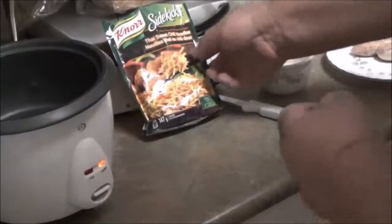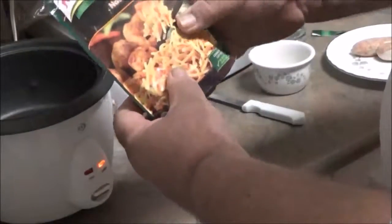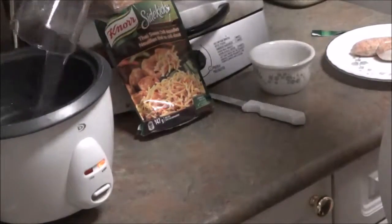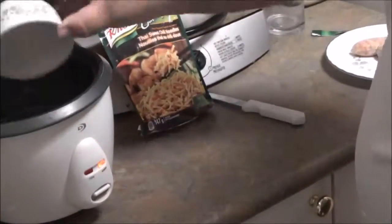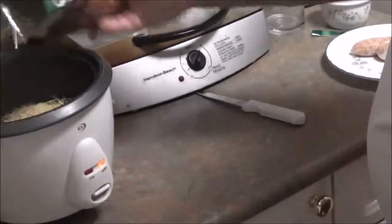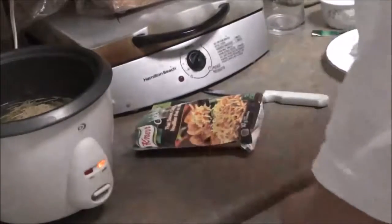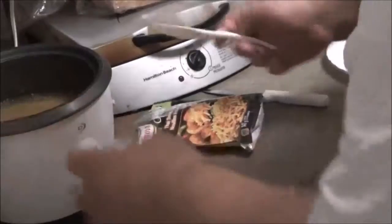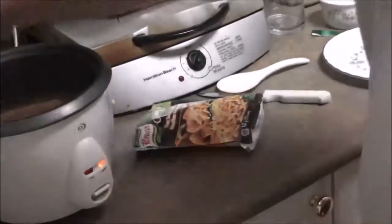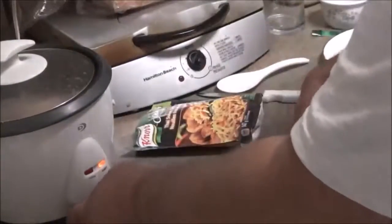Today we're going to make Thai sweet chili noodles with sausage. Add two cups of water to your rice cooker, one tablespoon of oil, place in the Thai noodles, give it a bit of a stir, and add two frozen sausages — just set them on top.